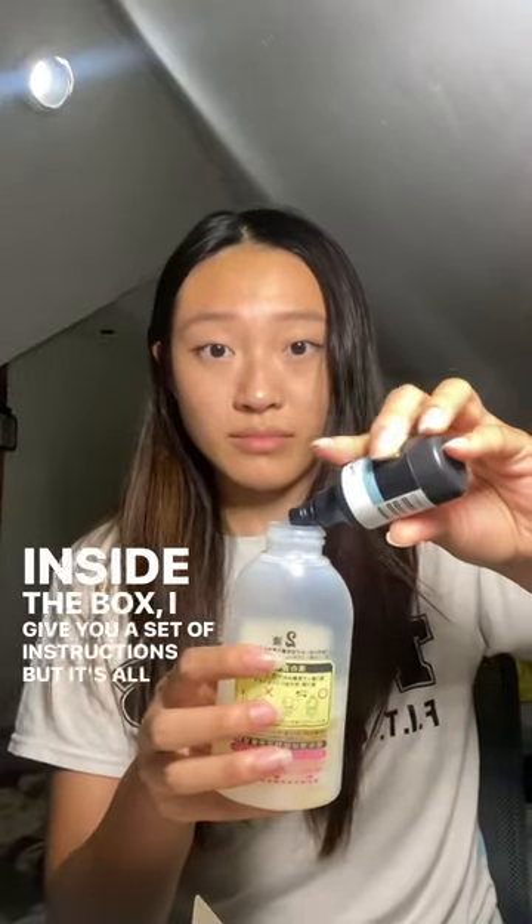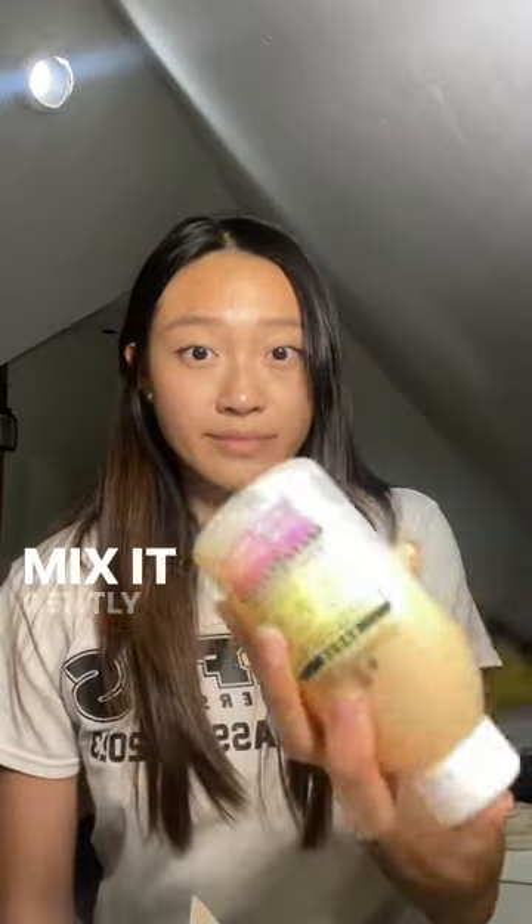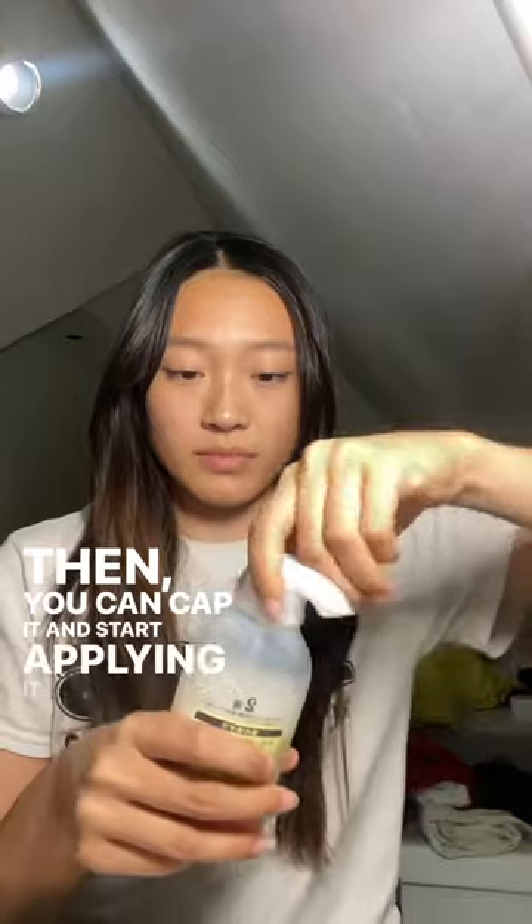Inside the box they give you a set of instructions, but it's all in Japanese, so I looked up a YouTube video which told me to combine the first and second bottle. Mix it gently until it starts foaming like this, then you can cap it and start applying it to your hair.